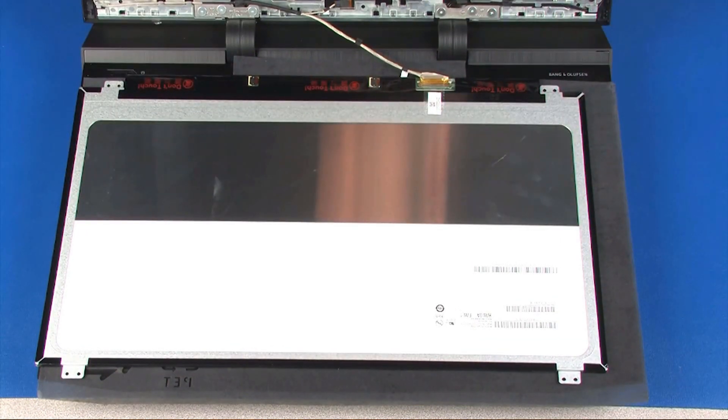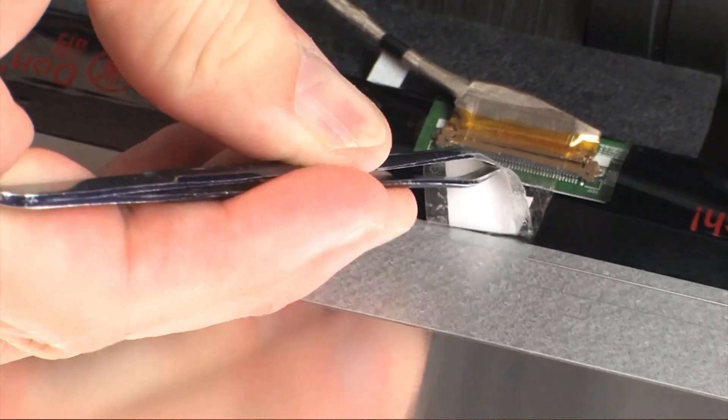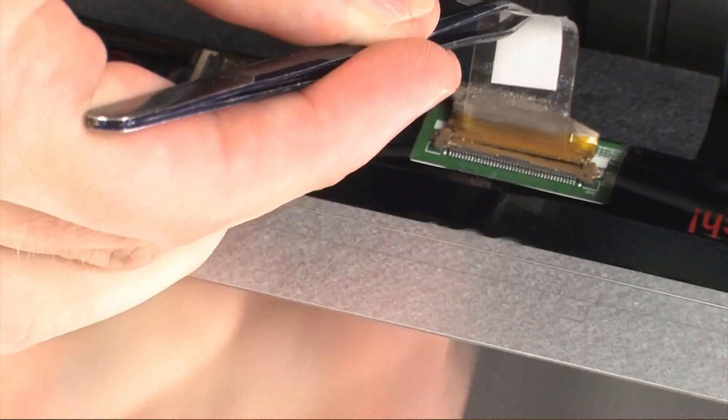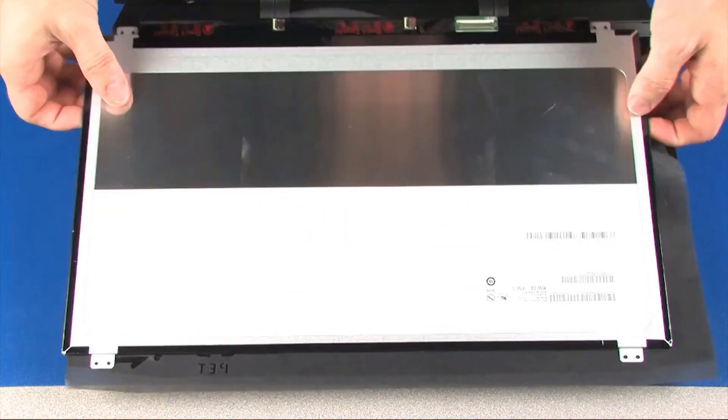Take care not to scratch the display panel screen. Peel back the retention tape that secures the display panel cable to the display panel and disconnect the display panel cable from its connector on the display panel. Remove the display panel.